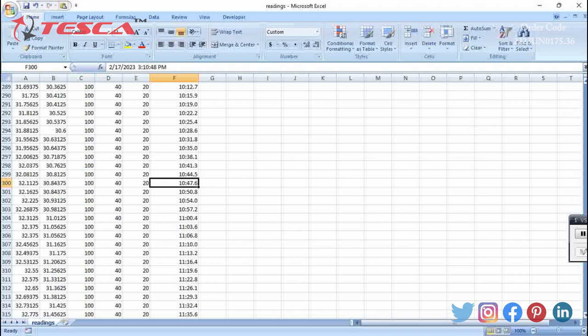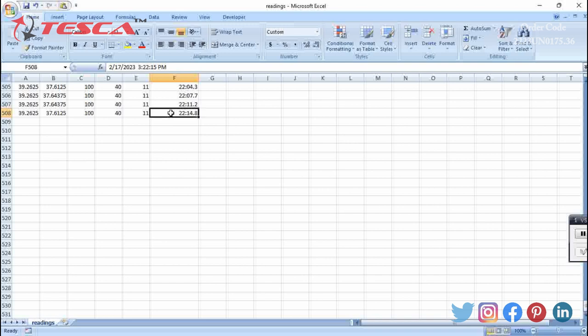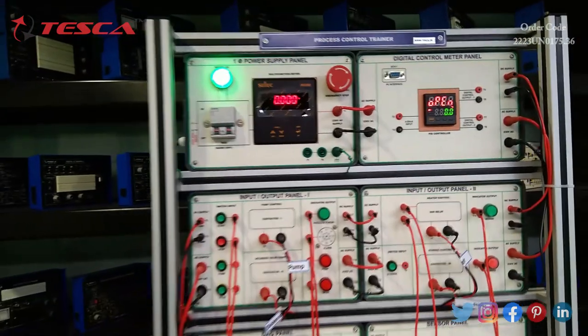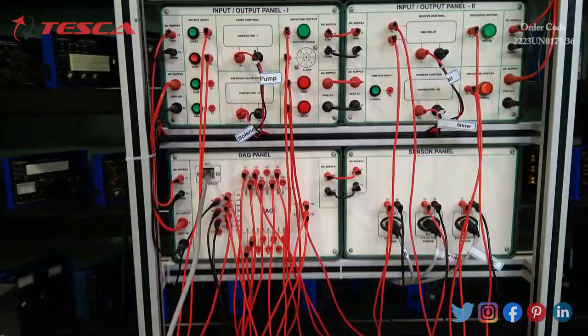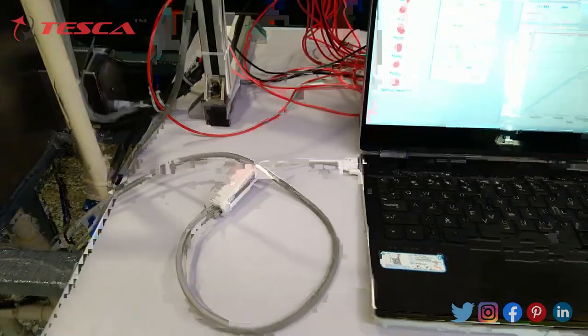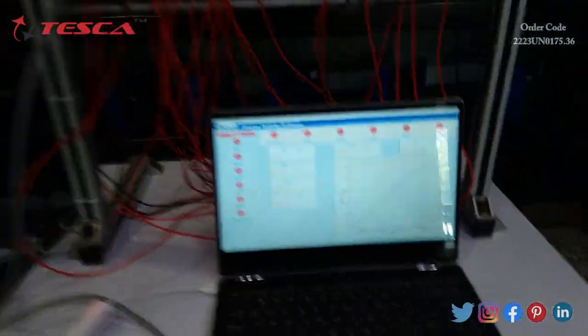At the end of the process, we can see the reading at 3:22 PM is 39.26 degrees Celsius. That's it from the software part. These were the connections made before connecting our laptop, as per the manual. As you can see, we connected the LAN cable to the Ethernet port and we get the result on the laptop.